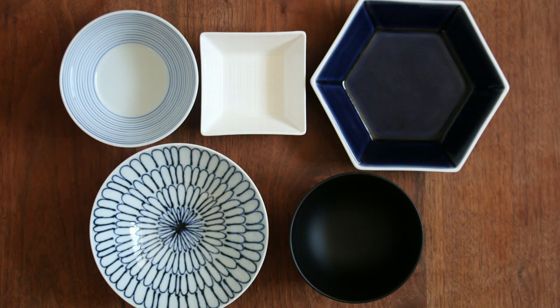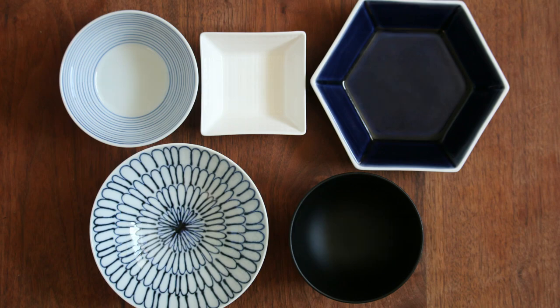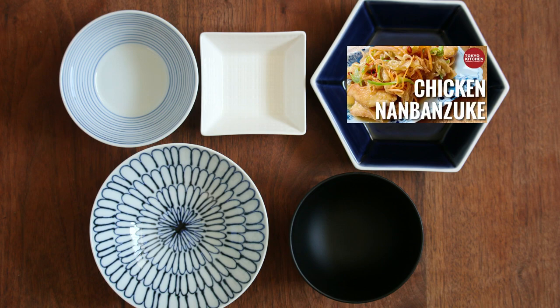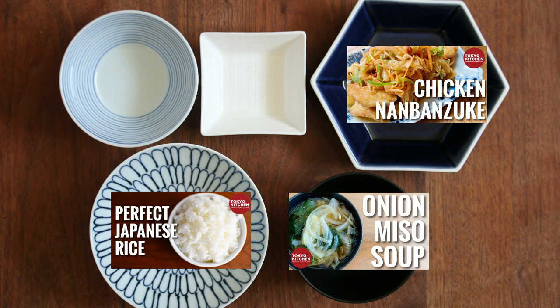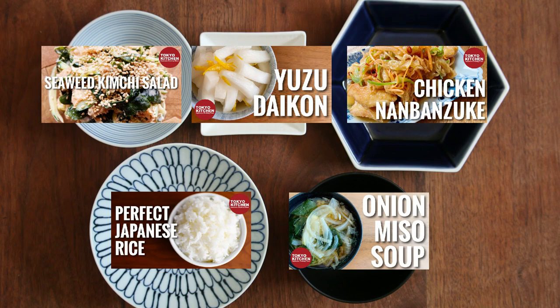This is how a standard Japanese combo-style meal looks: rice, soup, a main, and one or two side dishes. Torino Nanbanzuke is the main, so it goes here. Plain rice here, and onion miso soup — or any soup you like — here. You can have anything you like for the side dishes, but I'd like to have Wakame to Kimuchi no Sarada for one of them, and some sort of pickles to refresh your palate for the other.